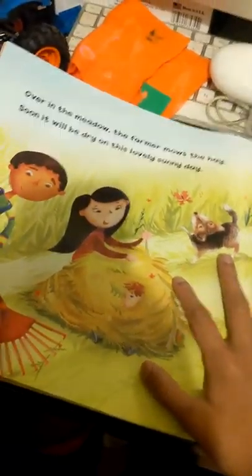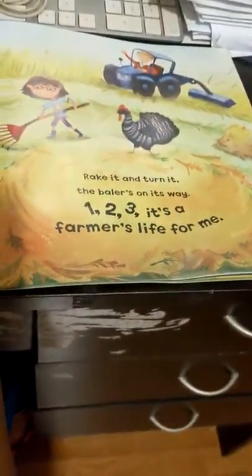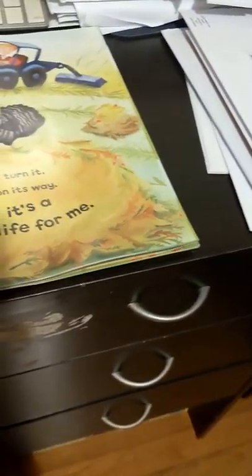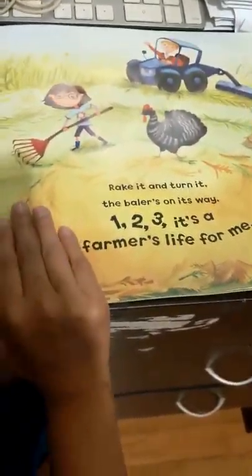Over in the meadow, the farmer makes the hay. Soon it will be dry on this lovely sunny day. Rake it and turn it, the baler's on its way. One, two, three, it's a farmer's life for me.